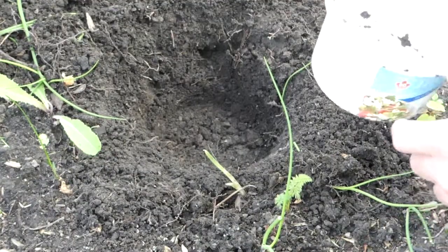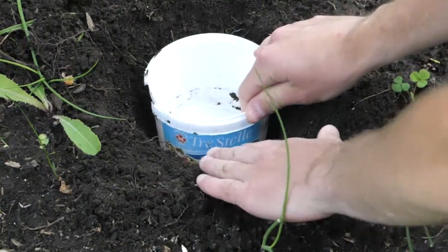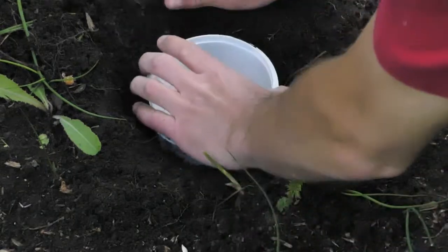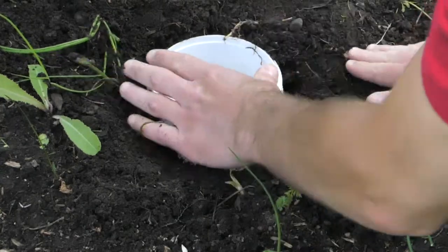After you've dug your hole, you put in your container, and there's going to be a bit of space between your container and the outside. You want to make sure you close that up, otherwise the beetle will fall in between. Just make sure you pack the earth around it, so that the beetle will fall from the earth directly into the container.